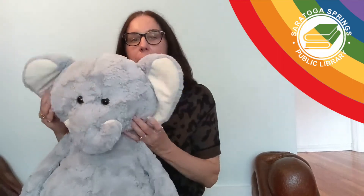Where oh where are baby's fingers? Where oh where are baby's toes? Where oh where is baby's belly button? Round and round it goes. Where oh where are baby's ears? Where oh where is baby's nose? Where oh where is baby's belly button? Round and round it goes.